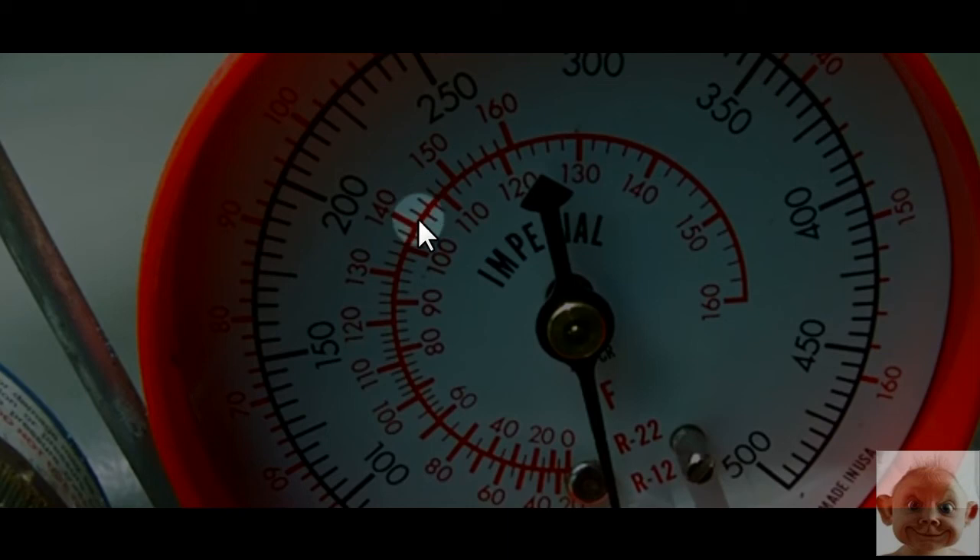Now you want to go to the liquid line — that's the small skinny line coming out of the condenser going to the house. That's where you put the thermometer for subcooling, not the suction line.